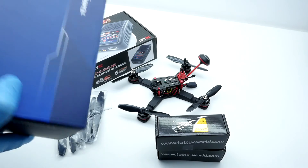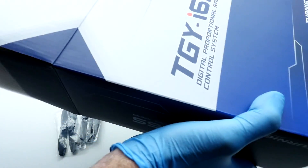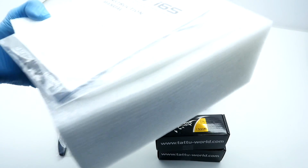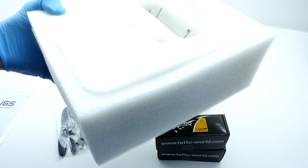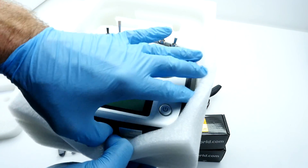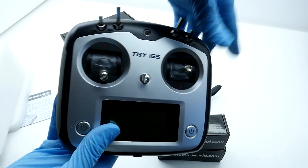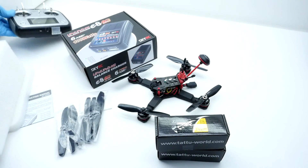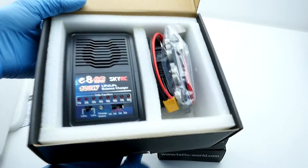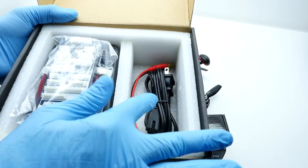Let's go ahead and open up this transmitter box and look at what is inside. There's the documentation, and here is the transmitter itself. Let's have a look at the charger. You've got the charger, the balance board, XT60, and the AC adapter.